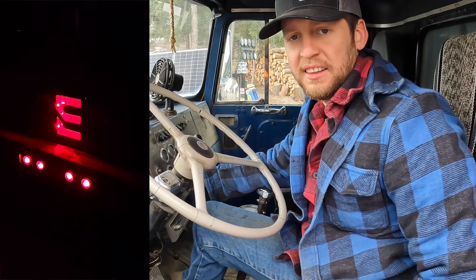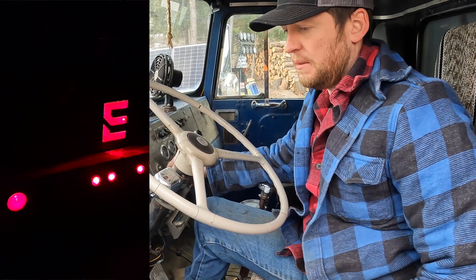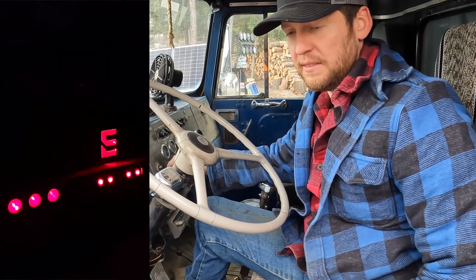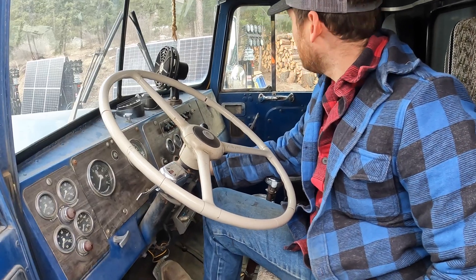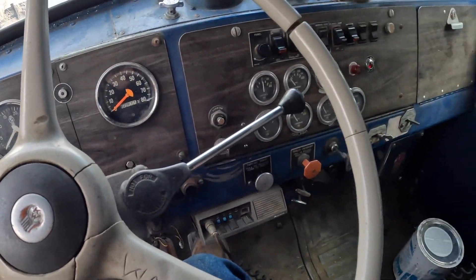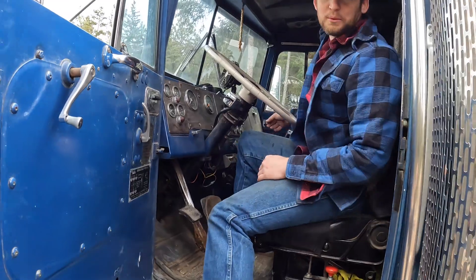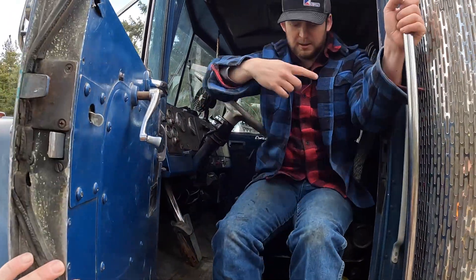I'll try and throw a clip of that tail light onto this footage. This guy took really, really good care of this truck. This thing is just mint - it's a beauty. It really is, and it's already Edison blue so we don't have to worry about painting the interior. Old blue is great.